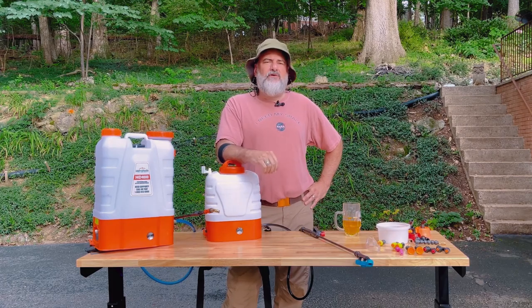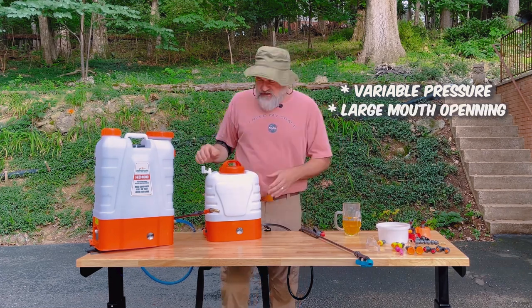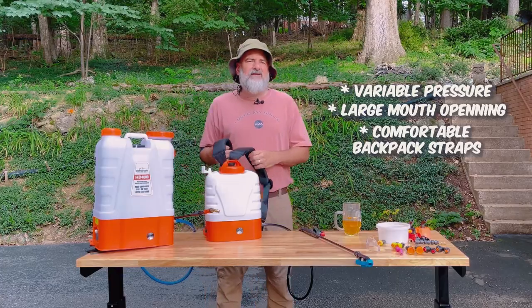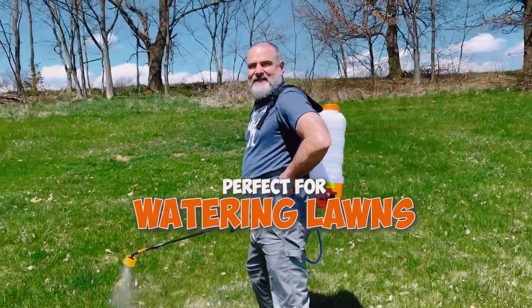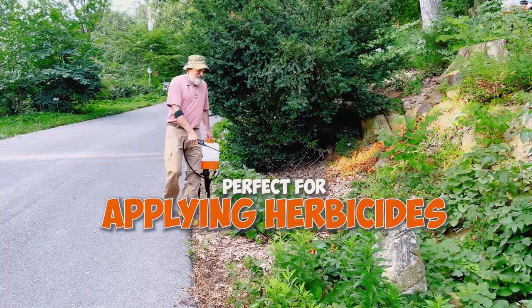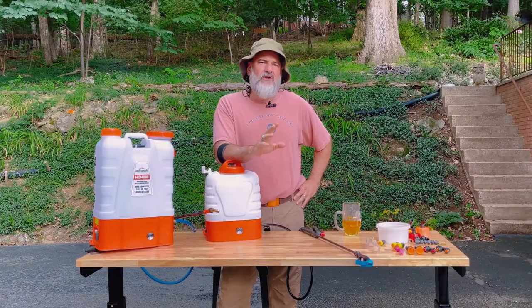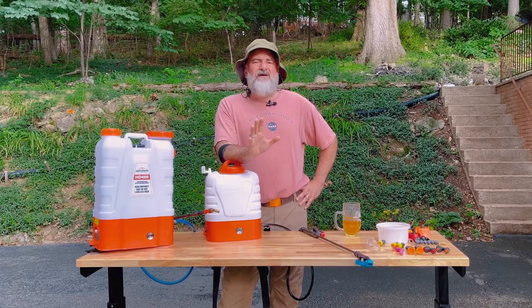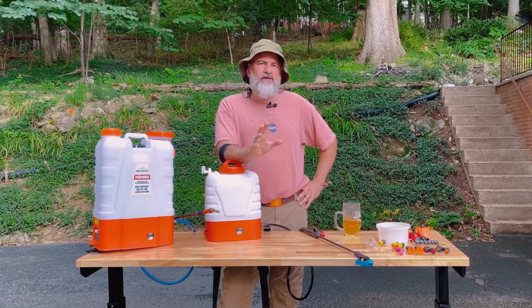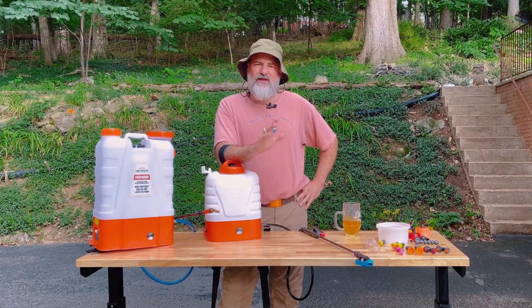No matter which model you choose, you're going to have variable pressure, large mouth openings, and comfy backpack pads on the back. They're perfect for watering your lawn, watering plants, applying herbicide, fertilizer, fish and seaweed — whatever solution you want to use on your lawn, a battery-powered backpack sprayer is going to be perfect.